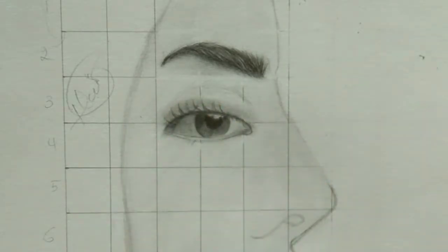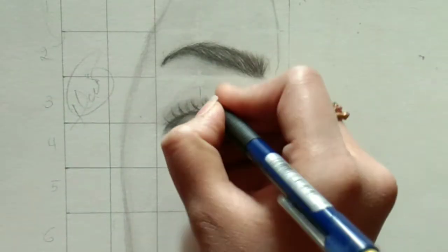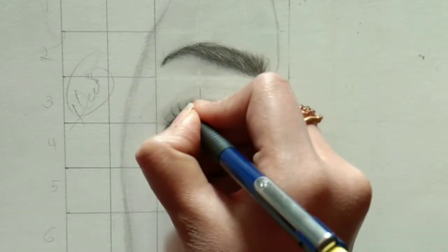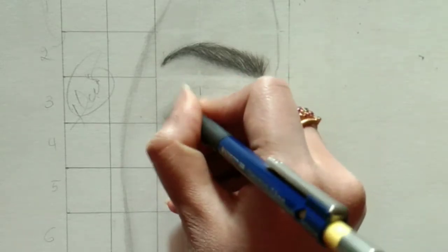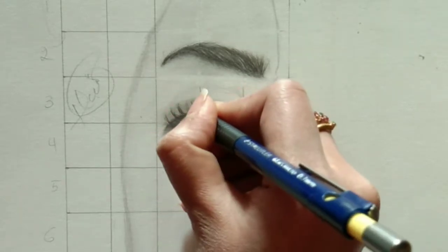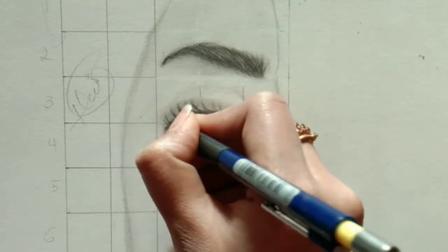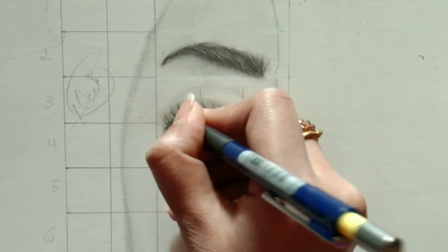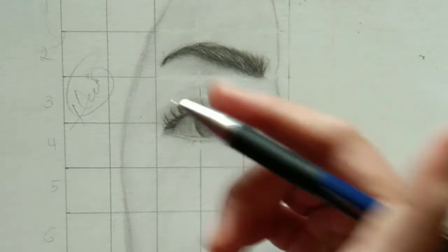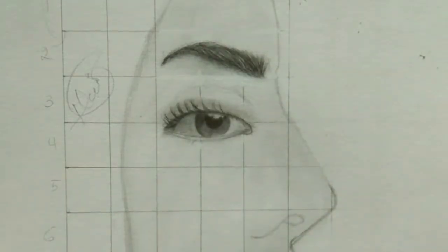After adding the initial eyelashes, I'm blending using a makeup brush. Now we are using a mechanical 0.3 pencil. This is a very important tool to draw eyelashes, eyebrows, and hair. It creates a sharp, edgy look, which you require when drawing hair. Always remember while drawing eyelashes to make a pushy, bunchy look at the base.